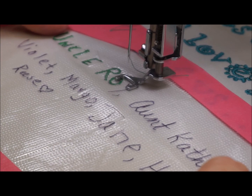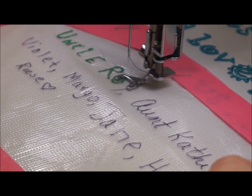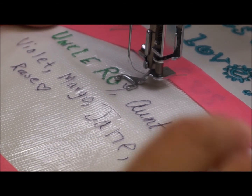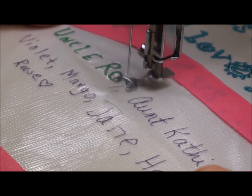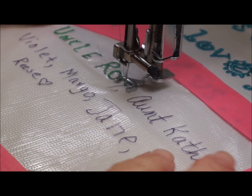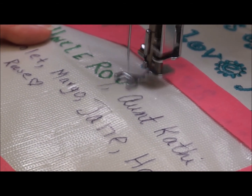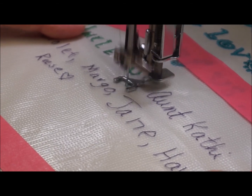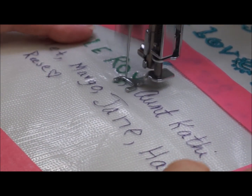I'm going to show you now how I follow the lines that I have already drawn out on this Heat Away transfer paper. I followed someone's writing and now I'm going to follow it with my sewing machine. I've got my feed dogs dropped and about a 1.0 width. Since my feed dogs are dropped, my hands are actually the things that are moving. I have stabilizer underneath, which makes a huge difference — you have to stabilize, otherwise it's going to buckle or pucker.